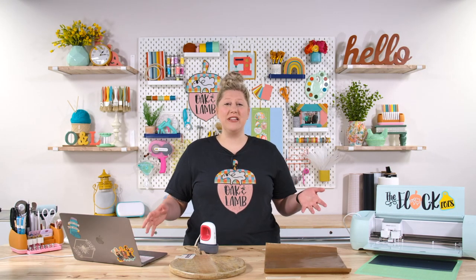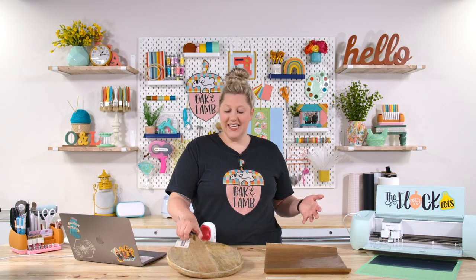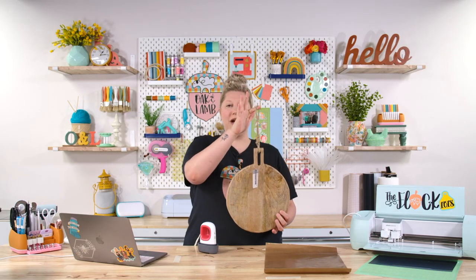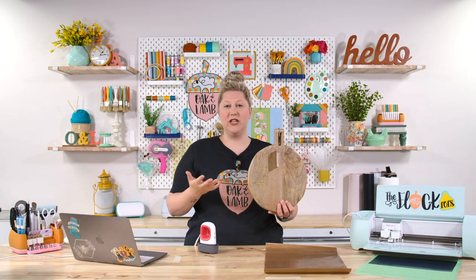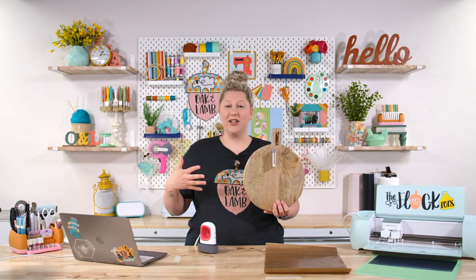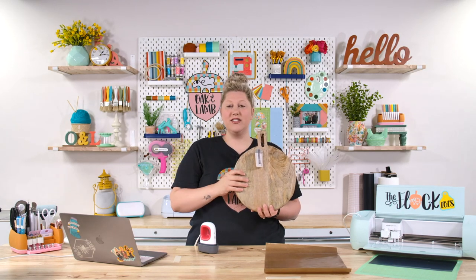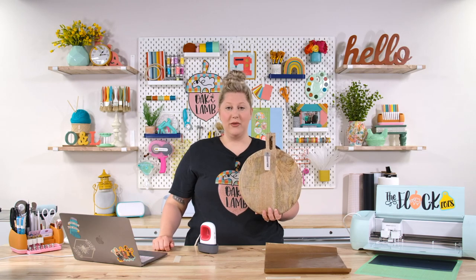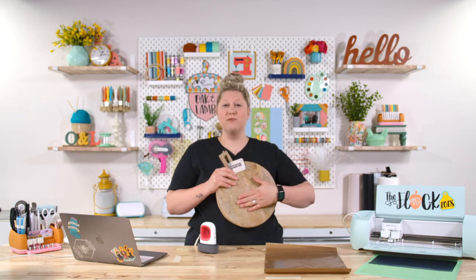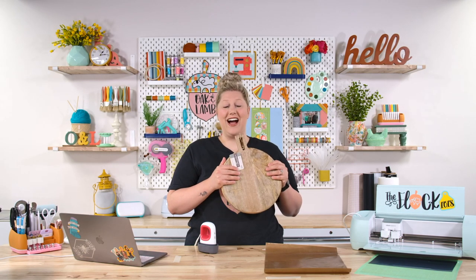Supplies are actually really minimal for ironing on wood. You're going to need your piece of wood. This is a really decorative piece — you hang it on the wall — but it could be used for food. After we apply vinyl to it, it will be decorative. This is from the spring shop at Hobby Lobby, our local craft store. I will link this down below. It's a nice, flat, smooth piece of wood that's going to be great to apply iron-on to.